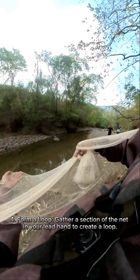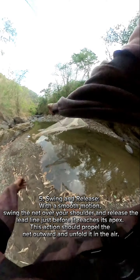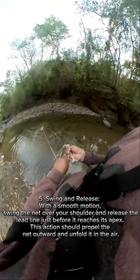Form a loop: gather a section of the net in your lead hand to create a loop. Then, with a smooth motion, swing the net over your shoulder and release the lead line just before it reaches its apex.